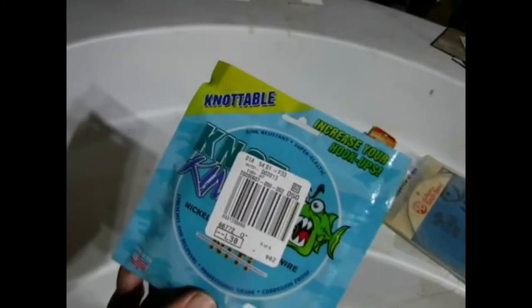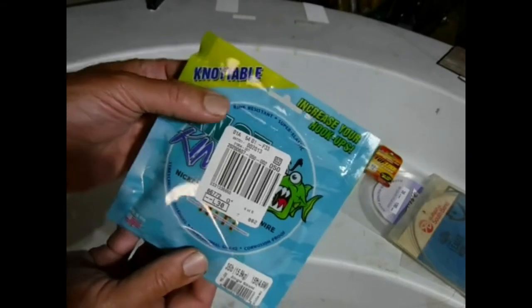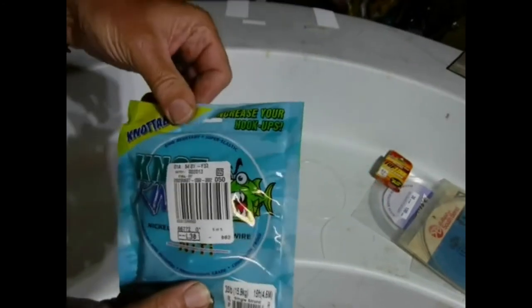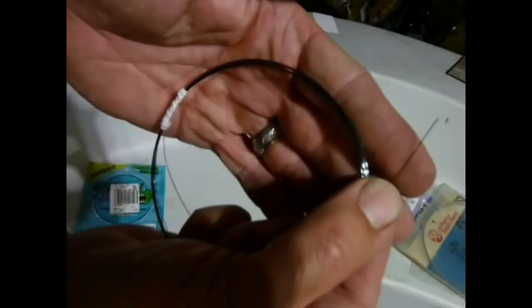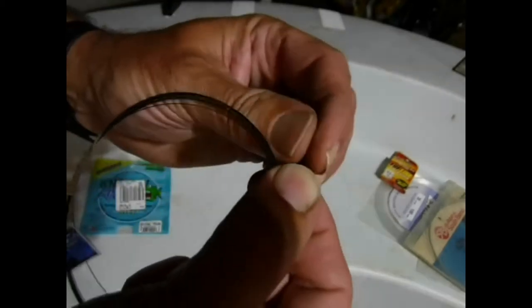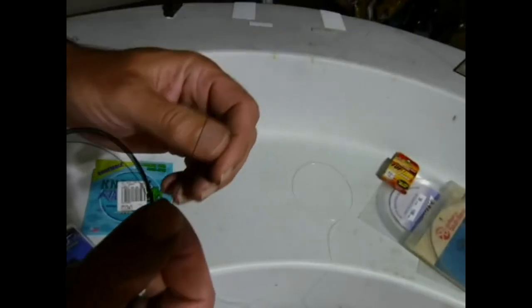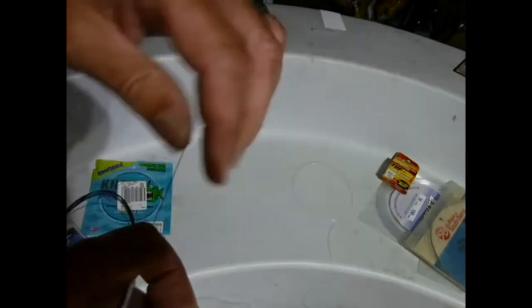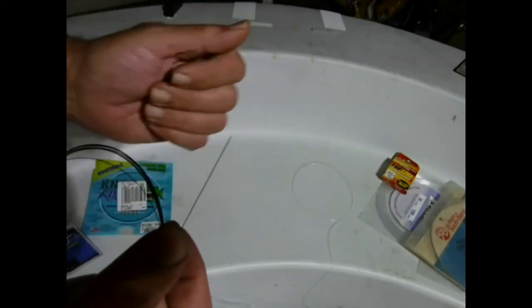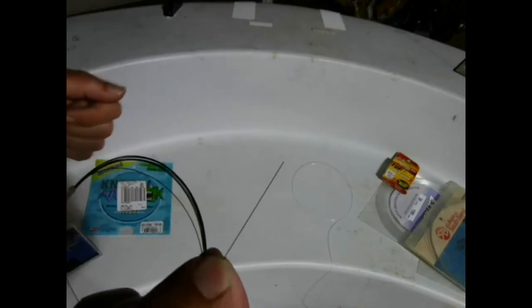This is what everybody seems to be using now — the latest greatest thing. It says it's knottable, but I think that's mostly marketing. As you can see, it's really small. You're supposed to be able to tie knots in it, and you can tie like a clinch knot and tie your swivel on there, and it's kind of okay. But I can't get the knots to seat up properly, and even though most people say that's fine, it really bothers me that those knots don't seat up properly.